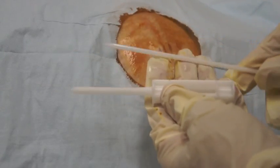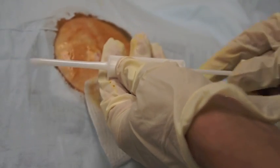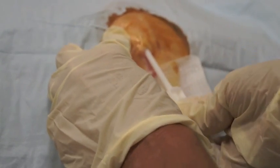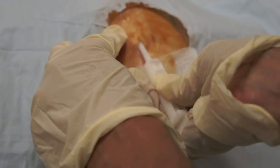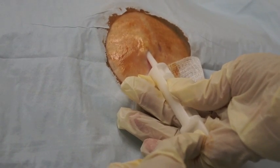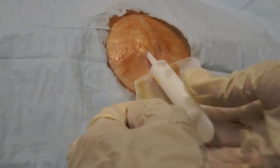You then take the cannula and the sharp trocar and place the sharp trocar in the cannula. You direct it about five millimeters deep and parallel to the skin. You want to keep that pressure against the sharp trocar so that it doesn't come out.